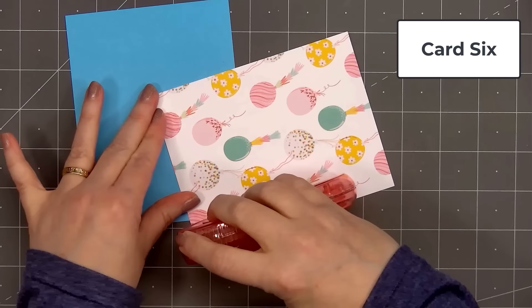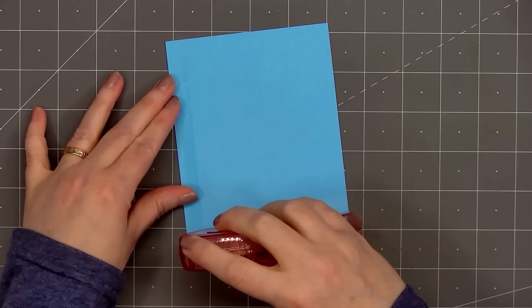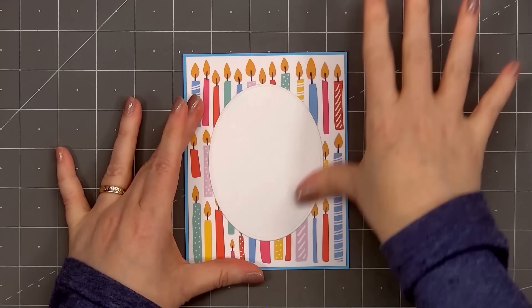Now moving on to card number six — this is my final card. I'm using the fun birthday candle pattern paper for the background. It was an A2 size piece and I did trim it down about an eighth of an inch so I could have a blue cardstock layer. I'll put adhesive on the back and add my card front onto a card base. Next, I'll add an oval die cut — I used Scrapbook.com's nested ovals die set and some white pearlescent cardstock, adhering it in place with some glue.